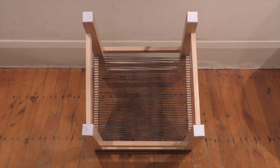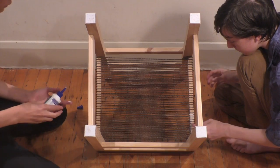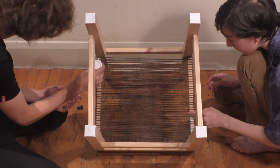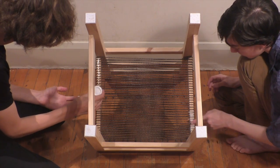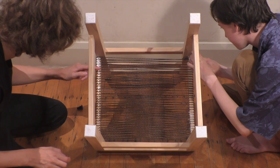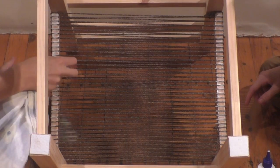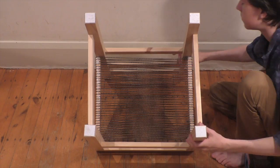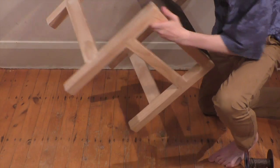We space the existing ropes evenly on the crossbars into their final position. We secure this position by smearing glue onto the underside of the side crossbars, sealing the points of contact between the rope and the wood. Any excess glue is removed using a damp cloth. Lastly, we allow the glue to dry.